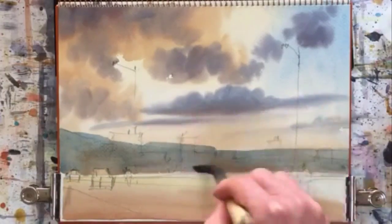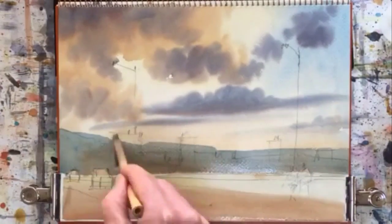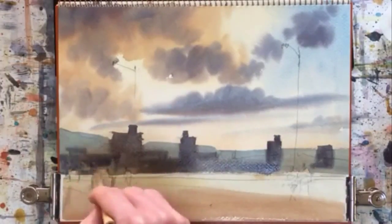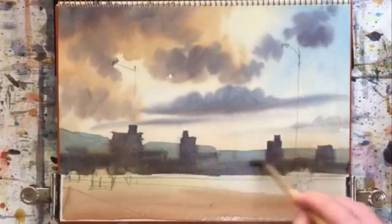On to the second wash — pretty quick this. So I've done the mountains. That's Beppu City there and these are the buildings in Oita City. So that's wet into wet.